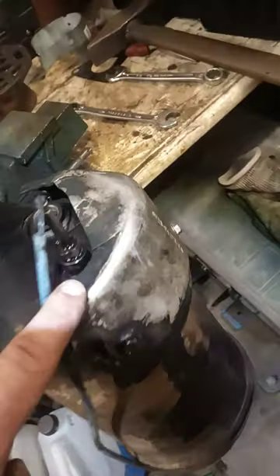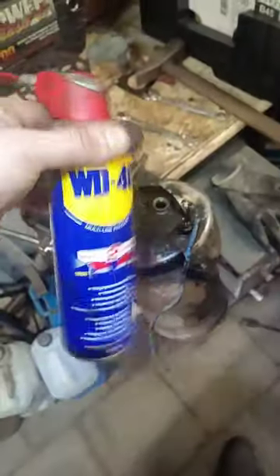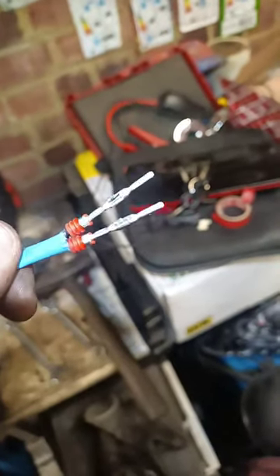Trying to remove this temperature sensor on your cat and you don't have a special socket? Get yourself a cheap pin kit, take off the connector, and now you can slide your wrench through.